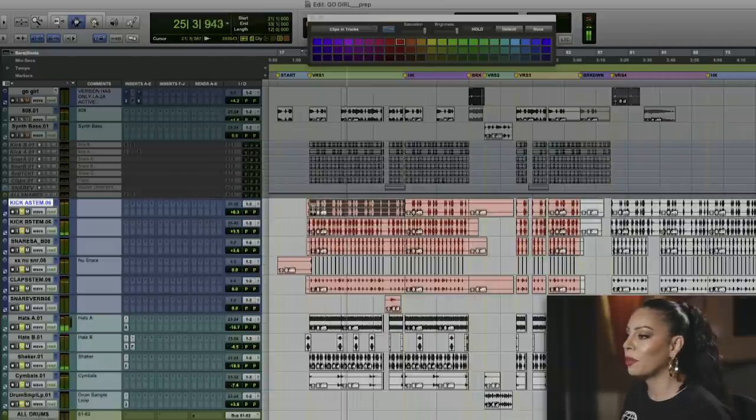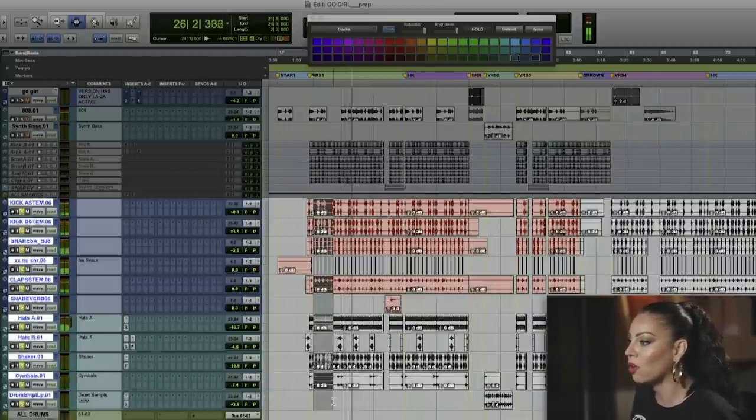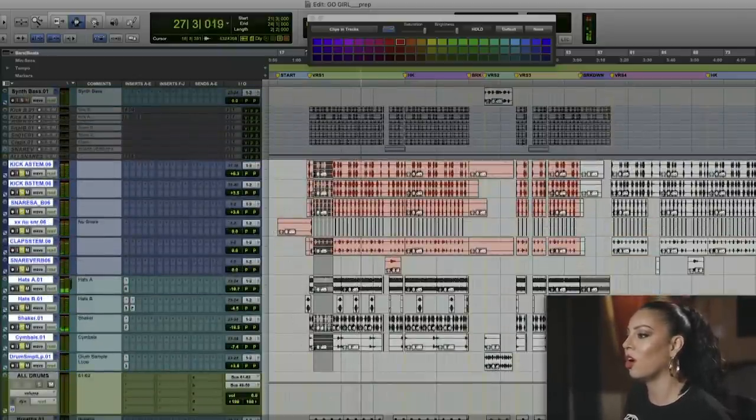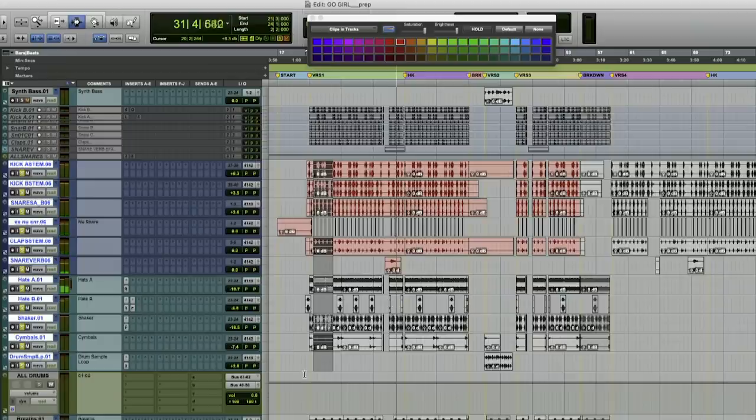Now I'm going to route all of these drums into this drum bus, an all-drums bus. This allows me to continue mixing within the box. It's a hybrid — I'm mixing on the board, bringing it back in the box, and continuing the process.